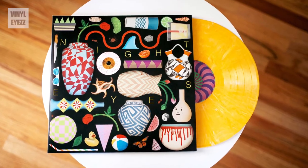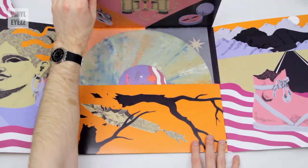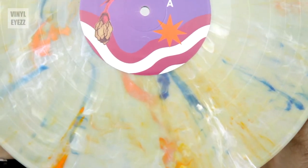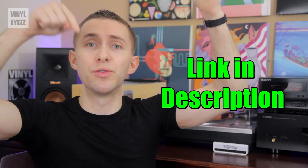Basically, they deliver awesome colored vinyl record mixtapes to your door every single month. So every month, you're going to get 10 awesome new songs, each by a different band or artist, and their original artwork is also very eye-catching. So if you guys want to check them out for yourself, their link is in the video description down below. Alright, now I'm going to shut up — let's open it.